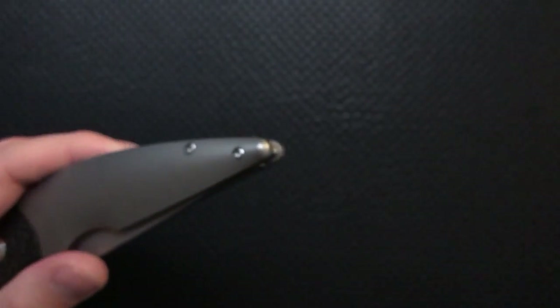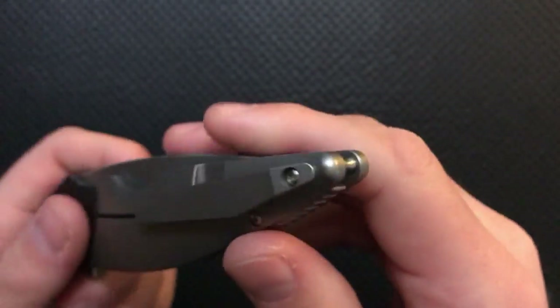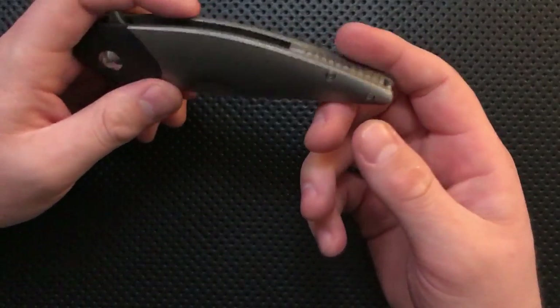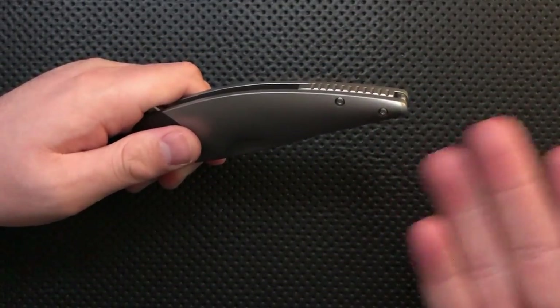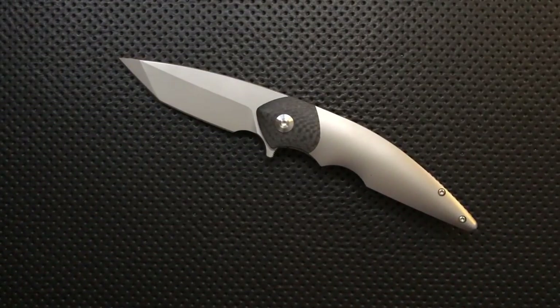There's not really a lanyard tube. A lot of knives dedicate a whole bunch of extra space to a lanyard hole — you add something that looks a little bit less clean. On this guy, all you have is this little area where there's kind of a little cutout in the back spacer, and then there's a little tiny post here that you can wrap your lanyard around. It gives you lanyard access right at the very end of the knife. But if you don't use a lanyard, you never care that this is here, because otherwise this would just be a chunk of titanium.